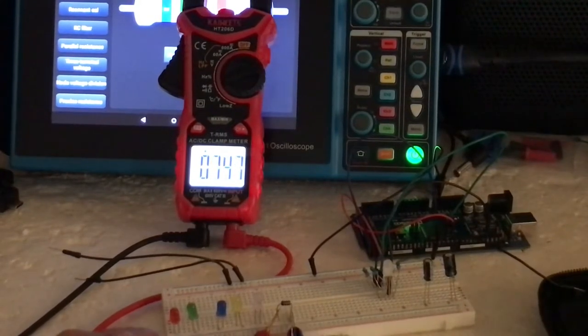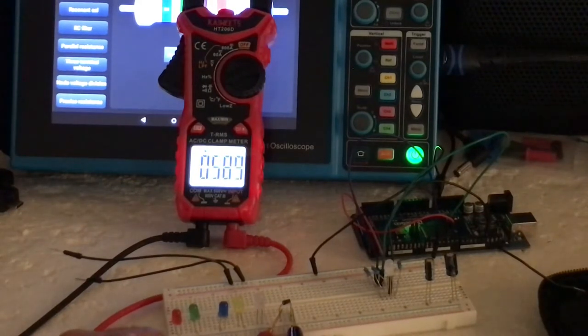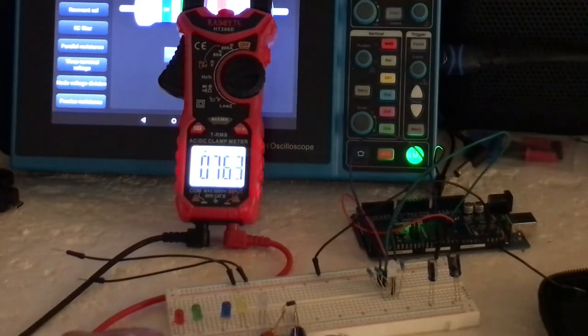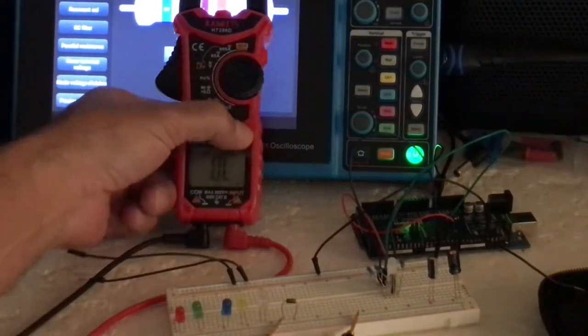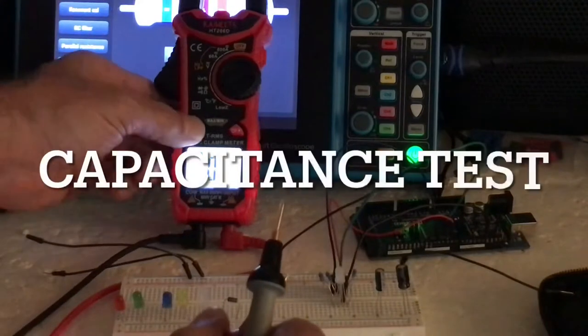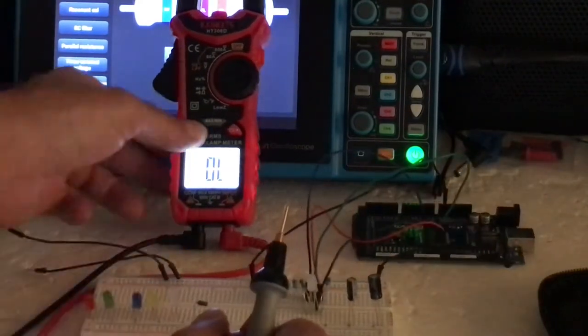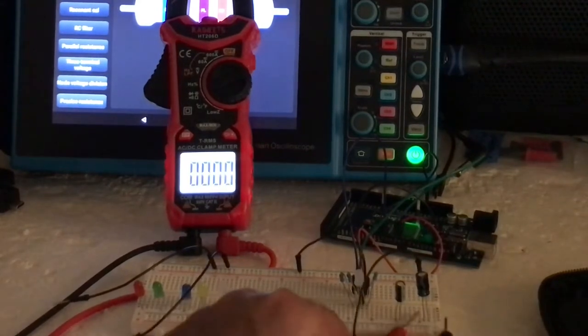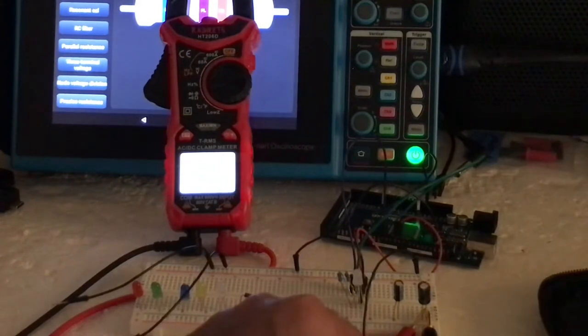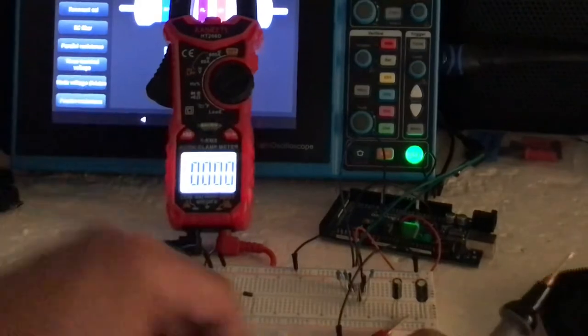590 millivolts. I notice it doesn't beep on the diode, where the HT118A beeps with the diode — and I think the smart meter also beeped, I can't remember. Let's go to capacitance. There's 10 nanofarads, and 99.95 for the 100 nanofarad capacitor.